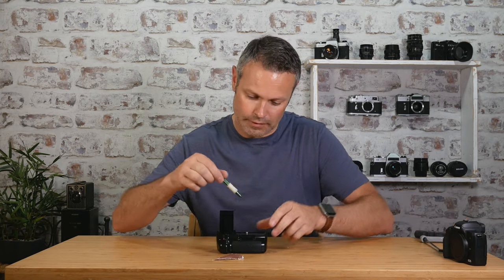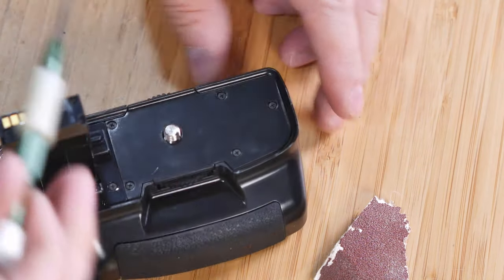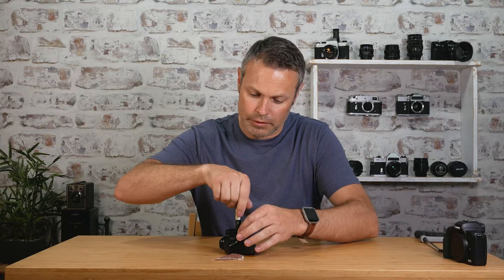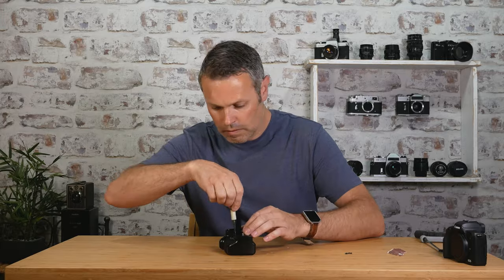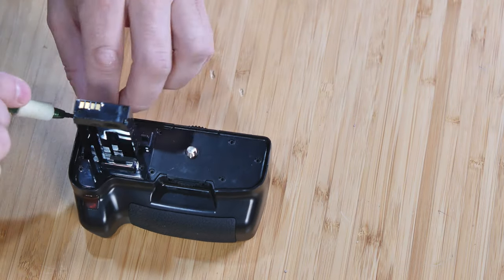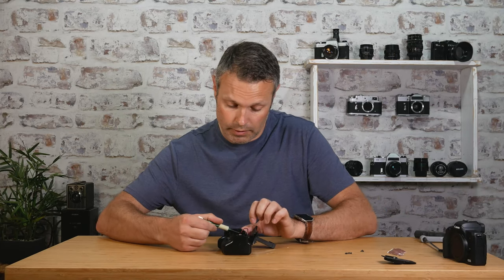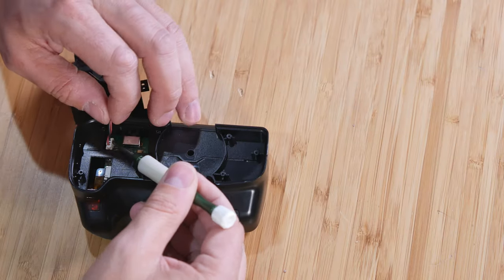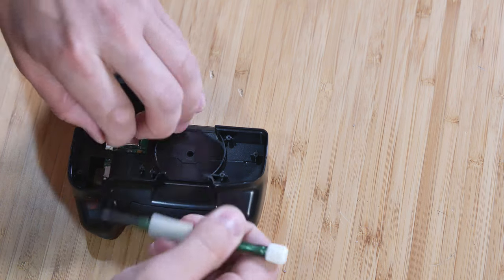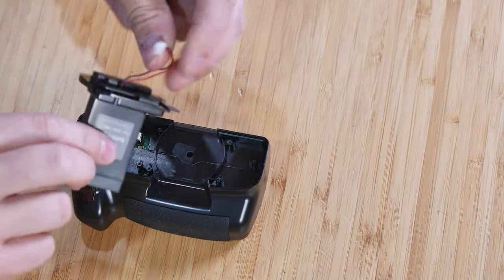First, there are small screws on the base and we simply remove each one of these. Then we just need to unplug the connection from the battery pack — be very careful when you do that, you don't want to break any clips.